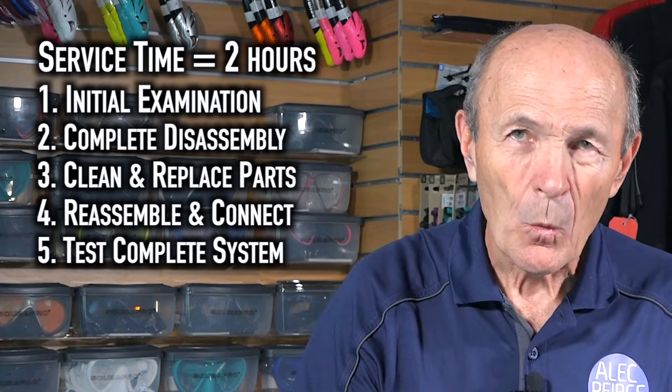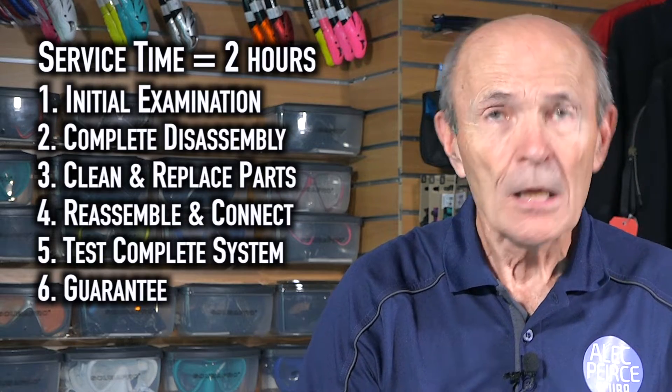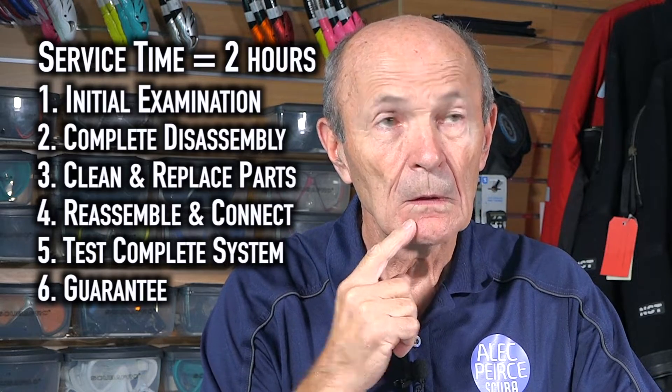Then the regulator is ready to go — he calls and says your reg's ready, you come and pick it up. What else is included? A guarantee. If a dive store services your regulator and something is not exactly right when you take it out for a dive, you take it back. The dive store owner apologizes, retests it, finds the issue, and there's no charge. That's called a guarantee. So you take all of that — the time, the tools — if that isn't worth a hundred dollars, I don't know what is. Two hours of work alone — service technicians usually get paid a lot more than that.